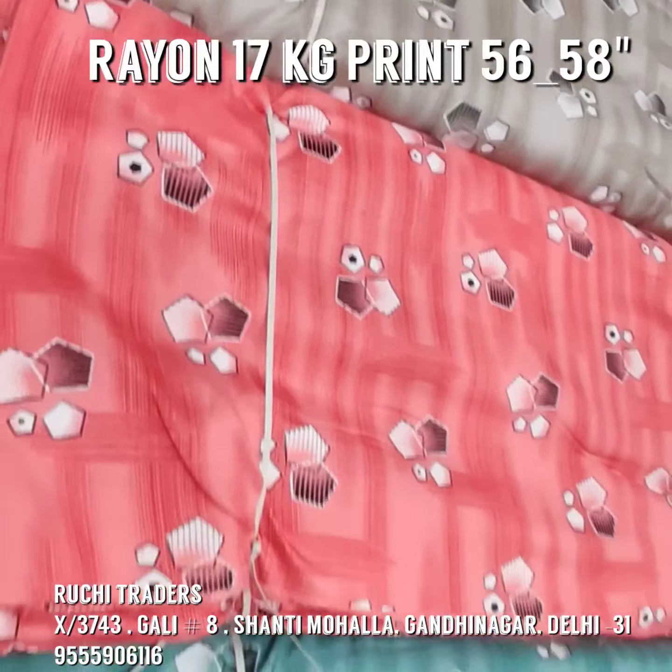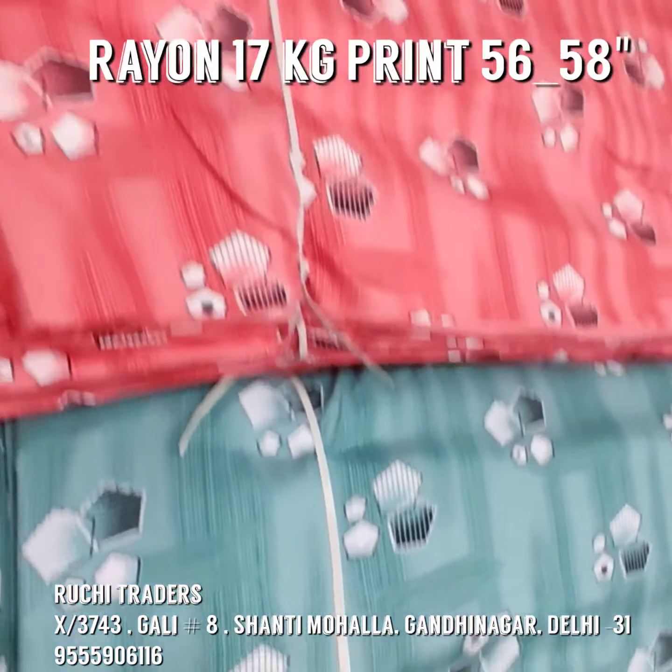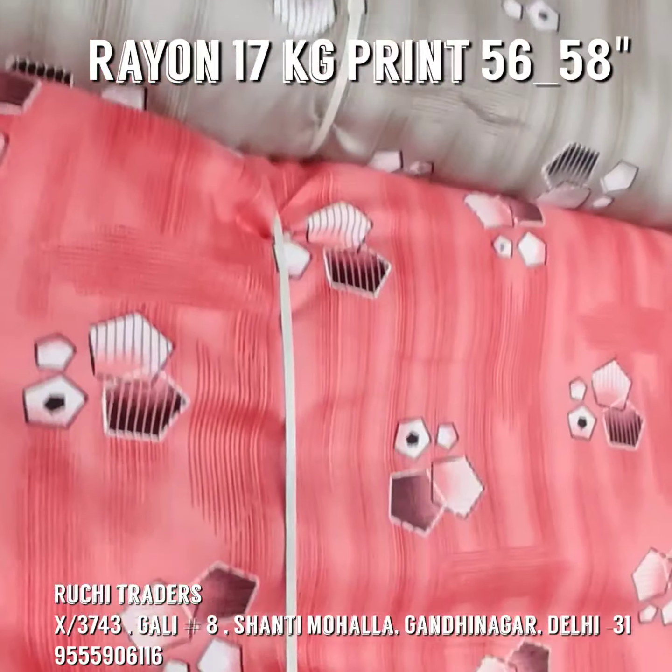I am showing you this print and these are the four combos in this print. One is yellow, this is green, this is a carrot color — coral color you can say — and this is grey.